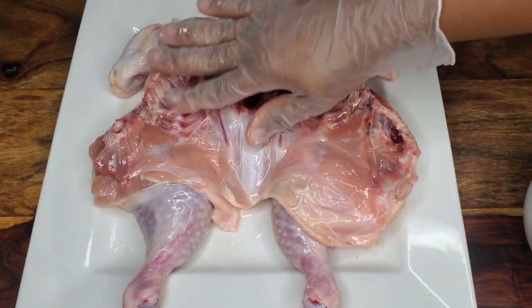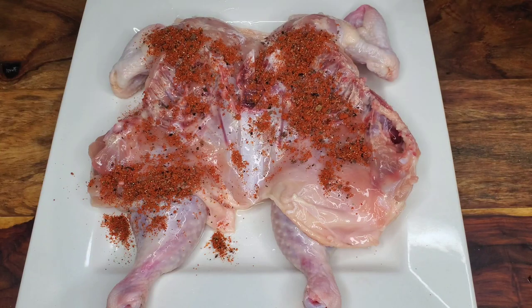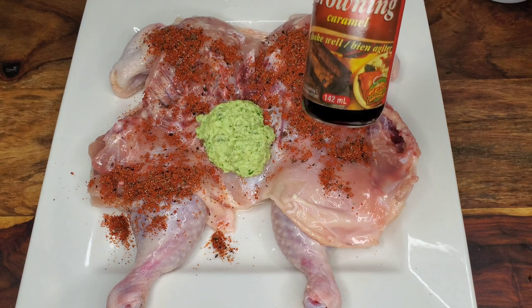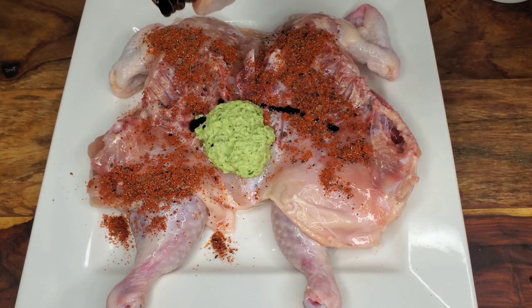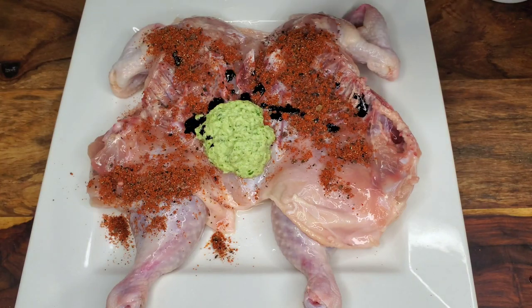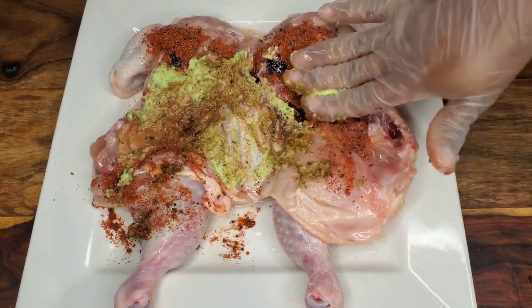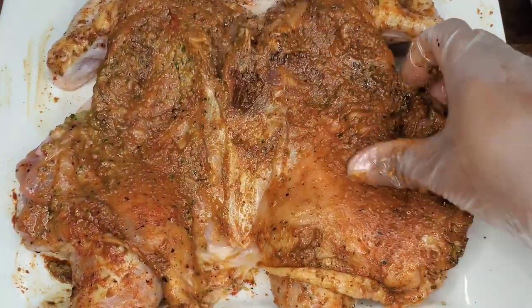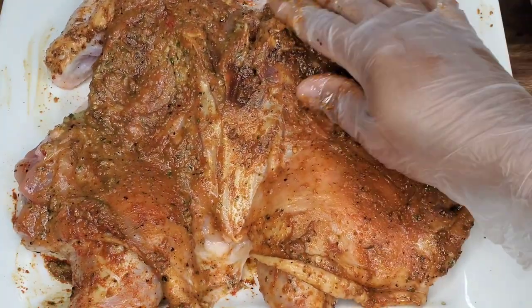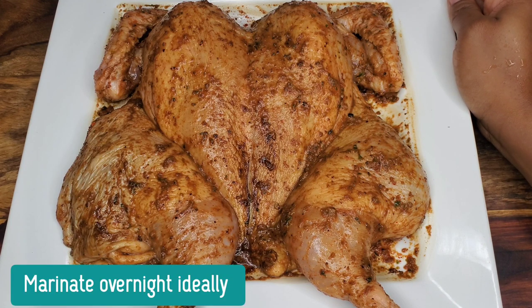After that, drizzle on some olive oil, rub it in, then add the seasonings — use half of it because you want to leave some for the other side. Then add the green seasoning. When I do baked chicken Jamaican style I like a little color, so I add some browning — just a few drops — then rub it in. You'll see the darkness; add a little more if needed. Be careful because browning can be bitter, so add a few drops, rub it in, and take a look. The underside doesn't need to be perfect since it's not the display side.